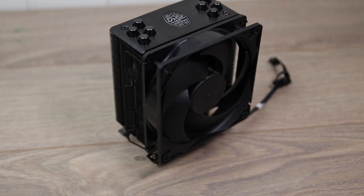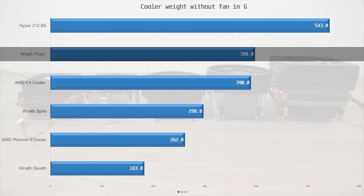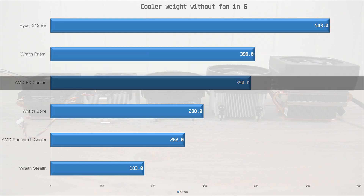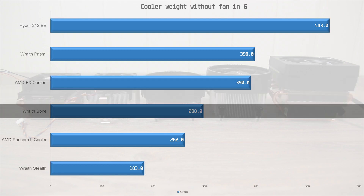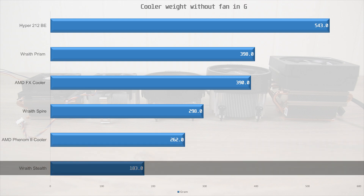Now we start off by looking at weight without the fans and mounting gear. The Hyper 212 Black Edition is 543 grams — just over half a kilogram. Then we have the Wraith Prism at 398 grams, closely followed by the AMD FX cooler with the copper slug at 390 grams. Moving further down, we find the Wraith Spire at 298 grams. Second to last is the Phenom 2 cooler at 262 grams, and in last place we have the Wraith Stealth at 183 grams.